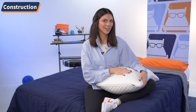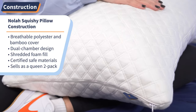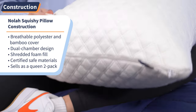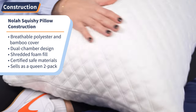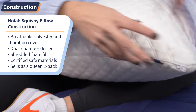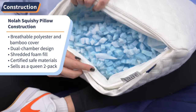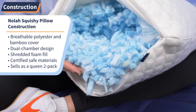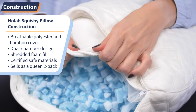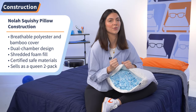Mind if I nerd out real quick about the construction of the Squishy Pillow? First, let's start with the cover. It is a blend of polyester and bamboo-derived viscose, which is great for you hot sleepers because, fun fact, bamboo is known for its breathability and cooling properties. For the moment you've all been waiting for — when you open up the cover here, you can see the dual chamber design, which means there's an inner pocket that holds all the fill of the pillow. The inner pocket is made with — get ready for this one — viscoelastic polyurethane foam pads, which is just fancy talk for extra squish to your pillow.